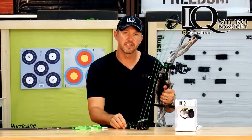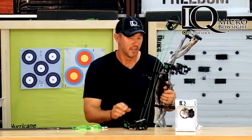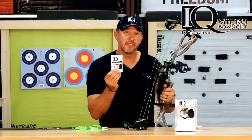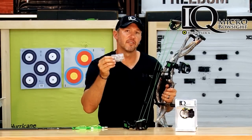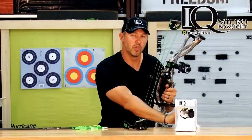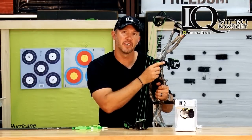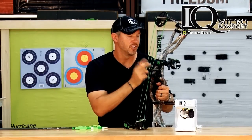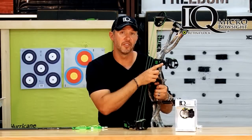The IQ sight comes right out of the package pre-assembled and ready to go. In the package, in addition to the sight, you'll find easy-to-follow instructions as well as a small package containing four different allen wrenches and a couple of optional screws that you can use for your windage and elevation, in case you ever choose to remove the self-locking knobs that come standard.